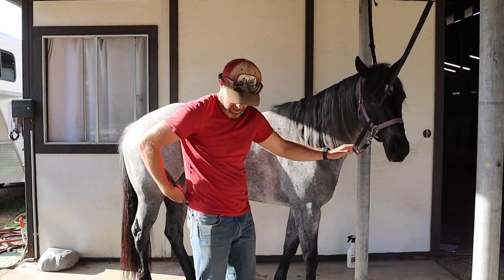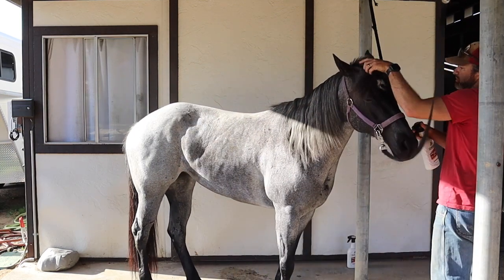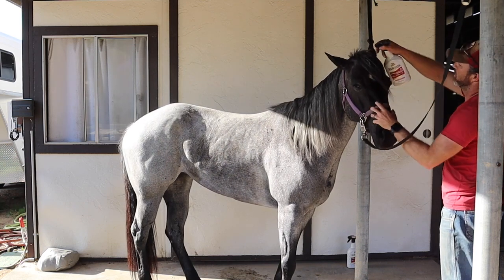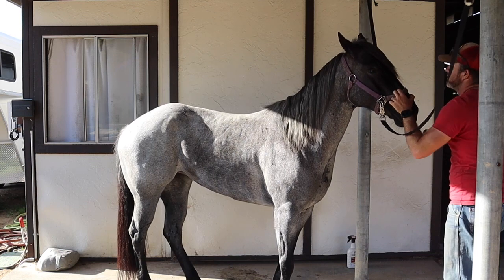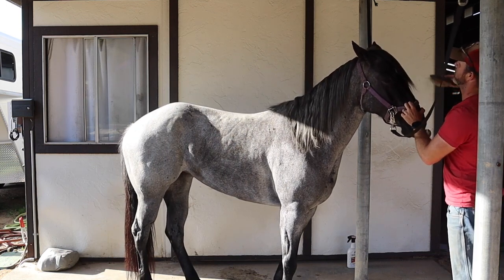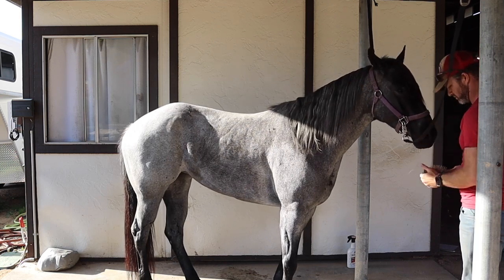Now I'm going to move on to the forelock. With the forelock it's the same situation. A lot of horses do not like being sprayed anywhere near their face, so you've got to be kind of careful introducing this to them. I'm going to just gently spray — see, she doesn't like it very much. Then same situation: I'm going to start at the bottom of the forelock and work my way up until I have everything nice and slippery.